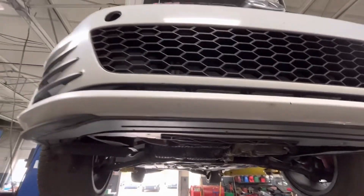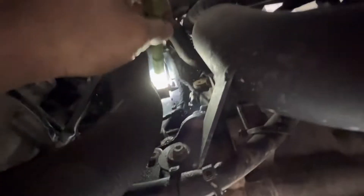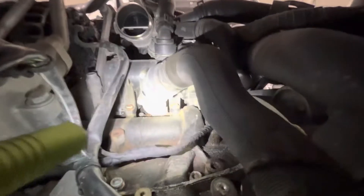Working on a Mark 7 Volkswagen GTI, showing you the most common coolant leak these have. The water pump is leaking — not where it joins the thermostat housing assembly, but from the impeller itself, right at the bushing where it goes in behind this plastic shield. Pretty common.